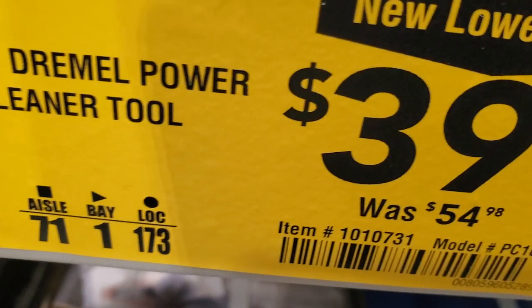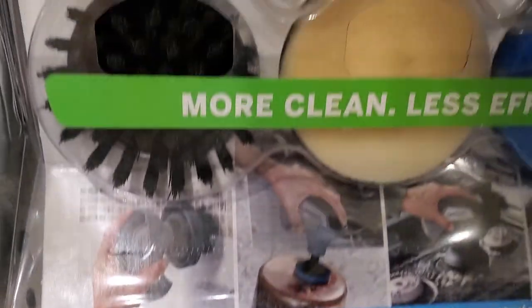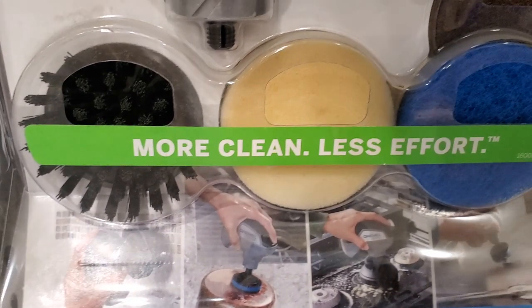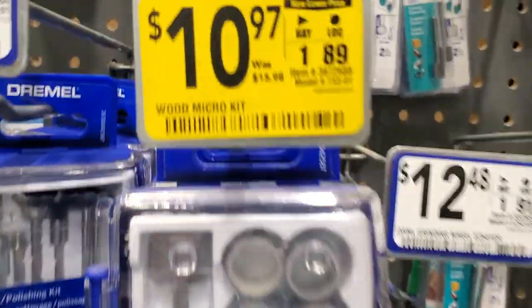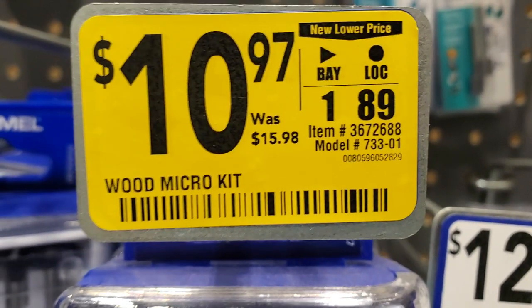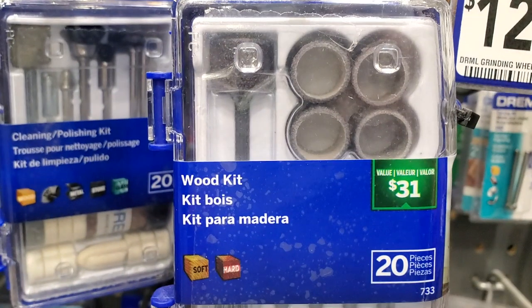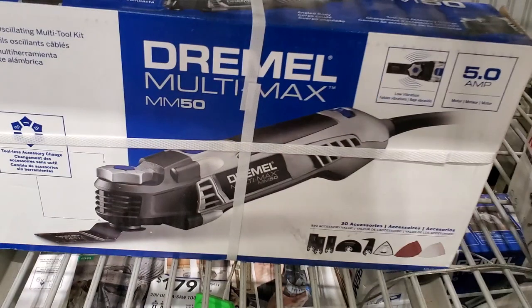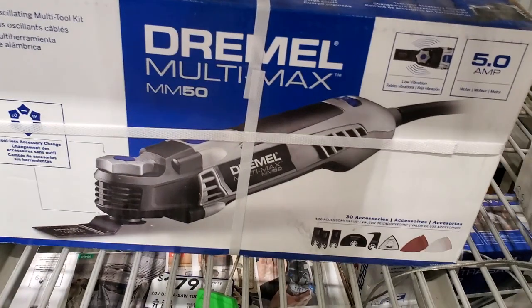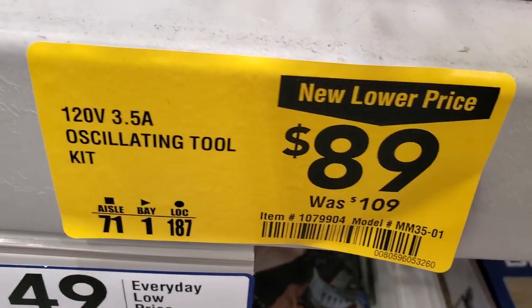You can also buy these attachments for drills - you don't have to buy this specific tool. There's a lot of stuff you can buy on Amazon. I already have a few videos on those. They're called power drill attachments or cleaner - just search that on Amazon and there's a lot of them. You got this oscillating tool for $89, was $109.